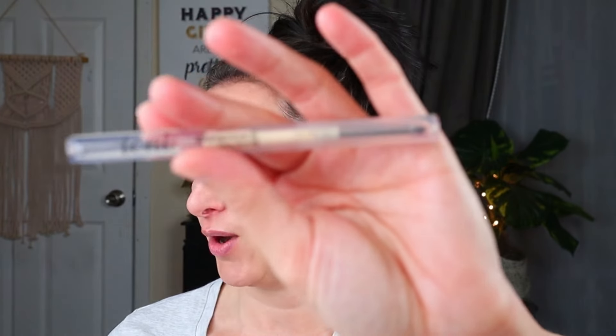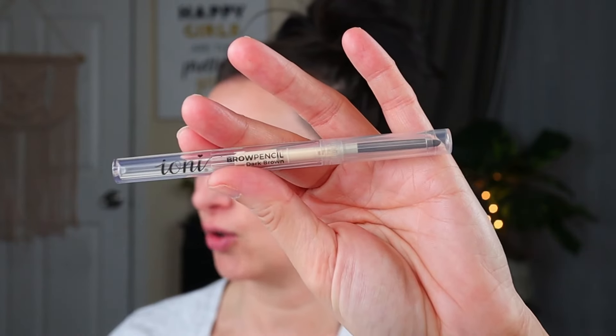The first item I'm going to be testing out is this new eyebrow pencil from Ioni. I love their regular eyebrow pencils — I have them both in medium and dark brown. They're very smooth and very creamy, and their eyeliners are great. This was a retractable eyebrow pencil, which I thought was really cool — you don't have to sharpen it. I got the shade dark brown and we're just going to go in and see how this performs.